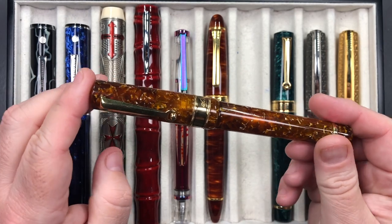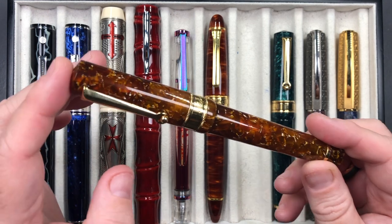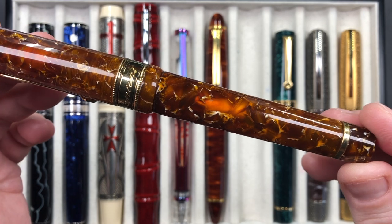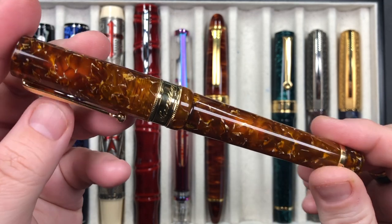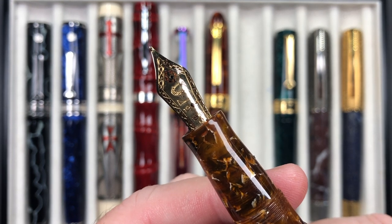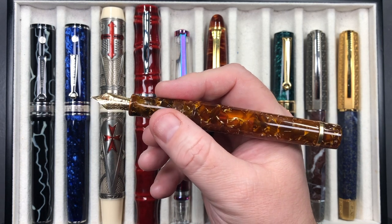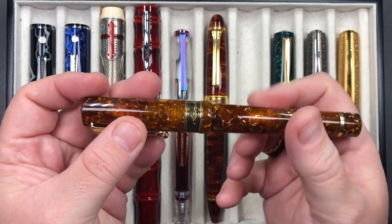The next pen is a Santini Italia Libra in the Ambra. The Ambra is a Conway Stewart material — it's a resin, not celluloid, but you can see some translucency there and even the inner piston. It's a really beautiful cracked-ice amber resin. This has an 18-karat gold Santini nib — medium — with an ebonite feed. It's a piston-filling pen. These are really, really comfortable to write with. They're somewhat light — not super light, but not heavy either.